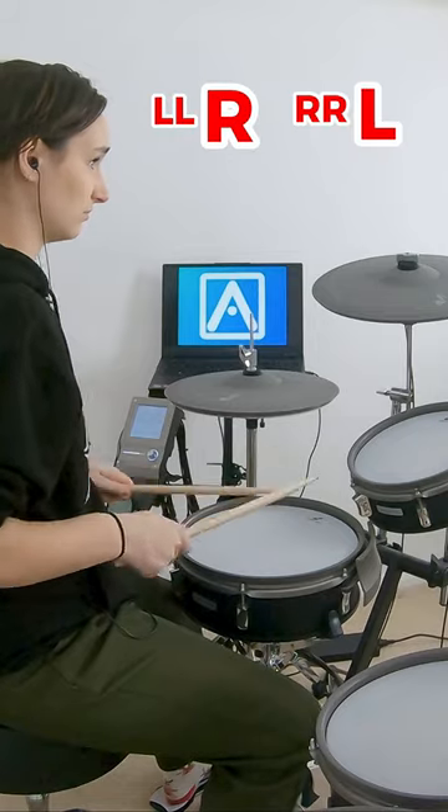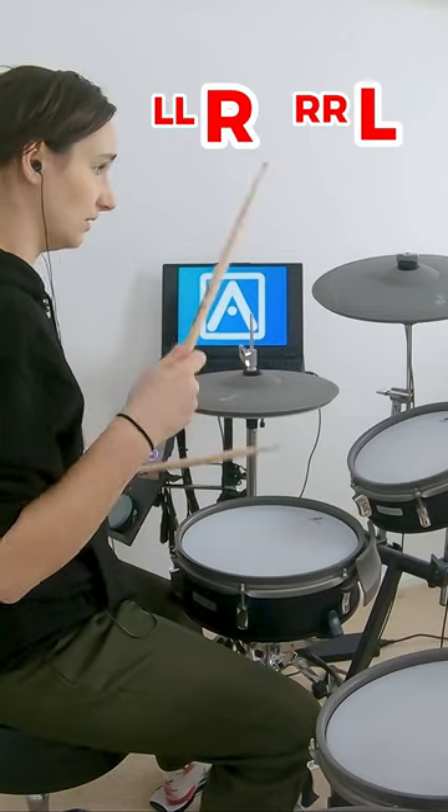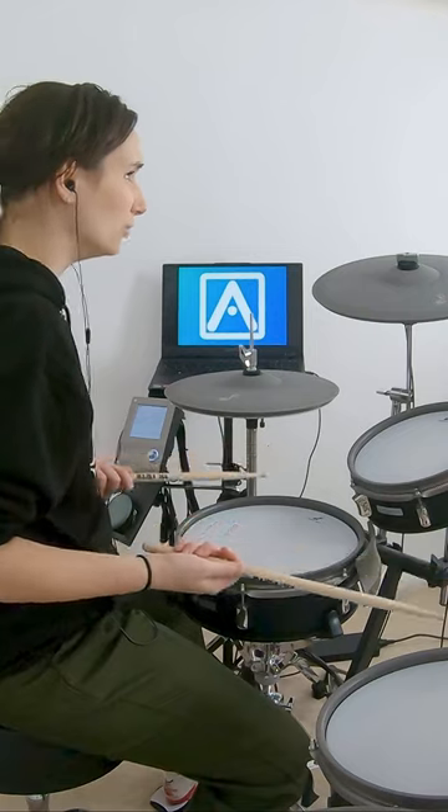Drags: right, right, left, left, left, right. A buzz roll, which is, well, it's a roll. It sounds completely different.